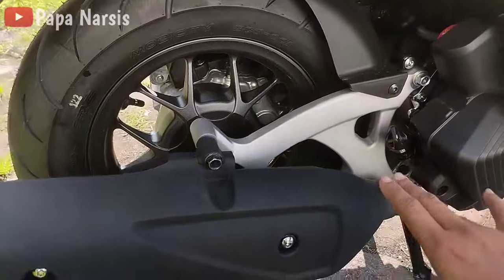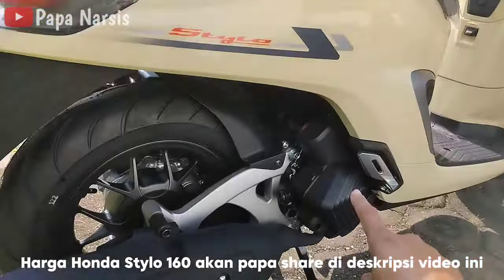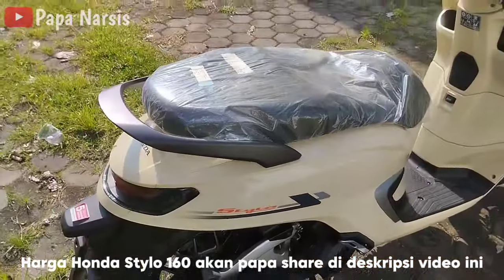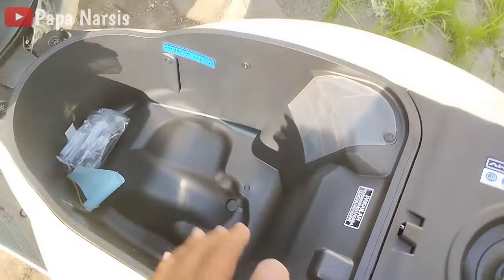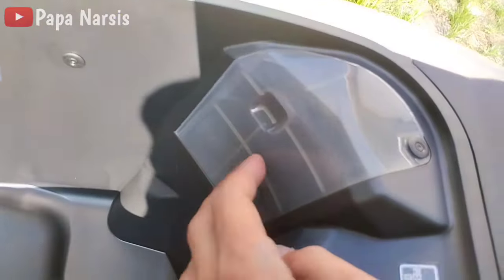Karena isinya 160cc, Honda Stylo ini menggunakan radiator — jadi mesinnya berpendingin radiator. Untuk joknya, mari kita buka. Joknya sama dengan Honda Vario 160, lebar. Dan di sini untuk mengisi air radiatornya.